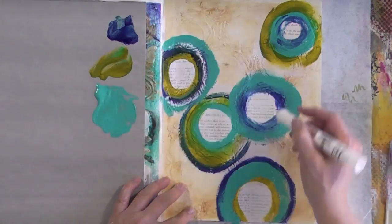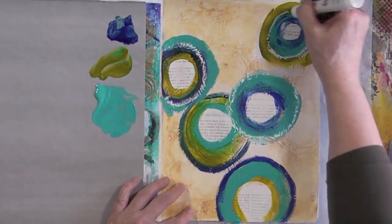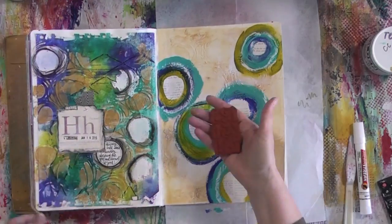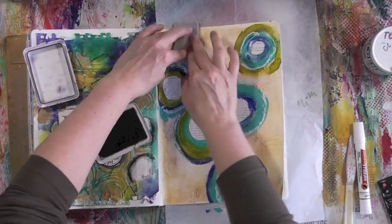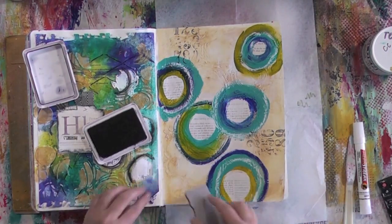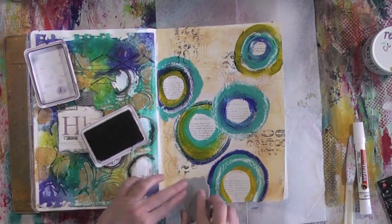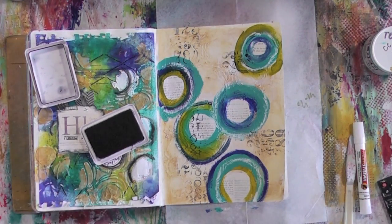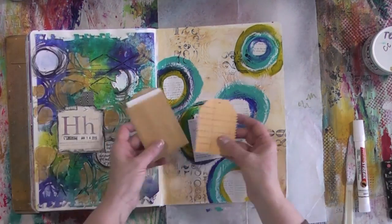I'm adding touches of white with my Mean Streak stick by Sharpie — I love how it picks up the texture underneath. Next I'm doing some stamping with Jet Black Archival Ink because it's permanent, so anything I add over that will not make the ink bleed through. It also breaks the monotony of all those circles in the background and foreground.